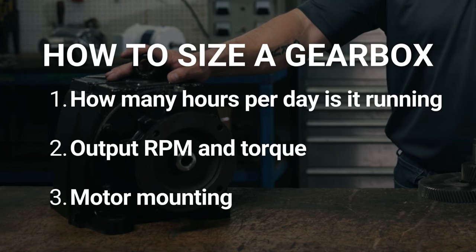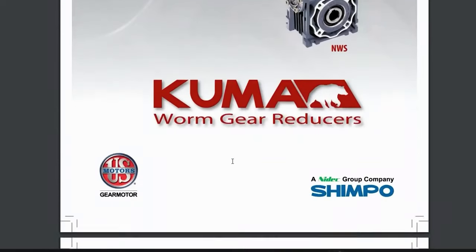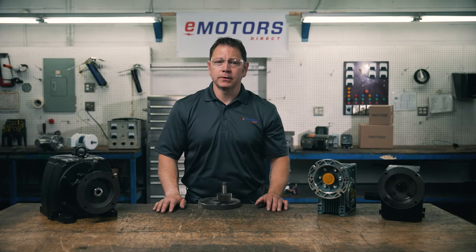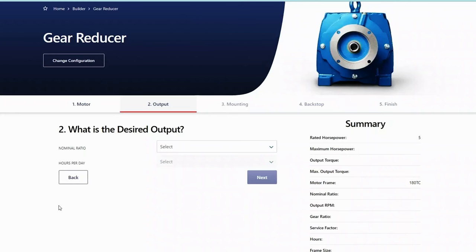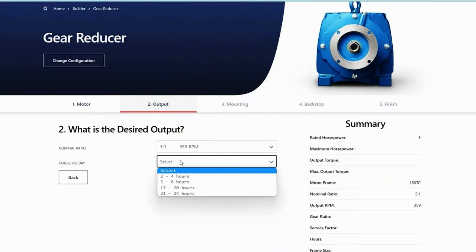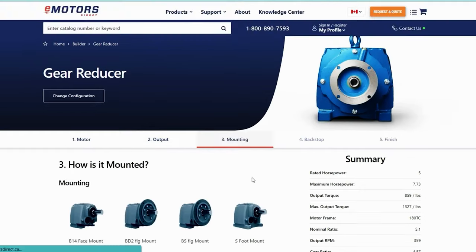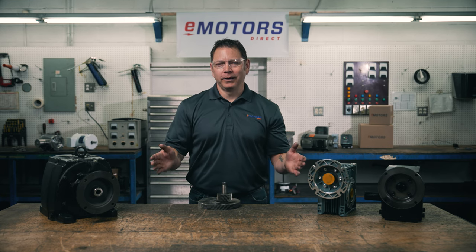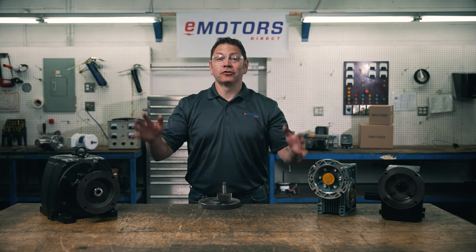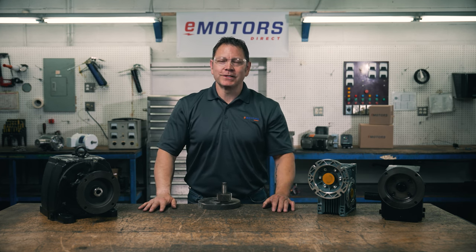Now, what do you do with all this information? Traditionally, you'd use this information to locate your gearing using a manufacturer catalog like this one here — matching up your output RPM, max torque, and other specs to find your gearbox. If you're having trouble locating manufacturer catalogs, you could also search at eMotorsDirect.ca, where we've built a custom gear builder tool that does the heavy lifting for you. Just plug in your specs and you're on your way. We get a lot of questions about gearing, so leave your questions in the comments section below and I'll do my best to get you an answer. Make sure you like this video and subscribe so you don't miss out on my next video. I'm Keith with eMotorsDirect, Canada's largest motor search engine. I hope this was helpful — we'll see you next time.